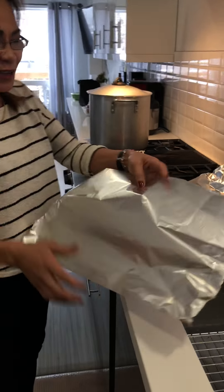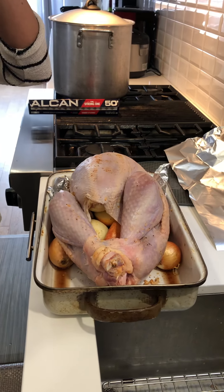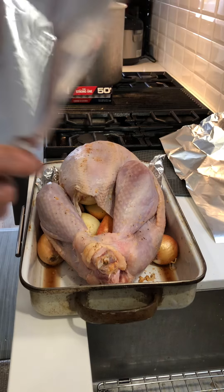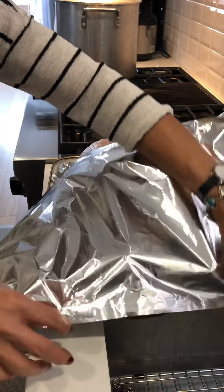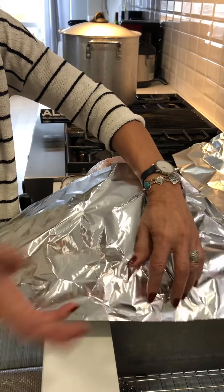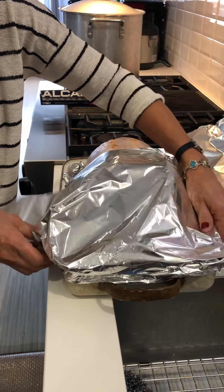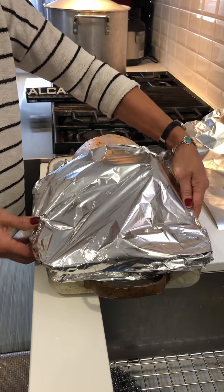This is going to be our midnight Christmas celebration. Usually we eat dinner earlier than 12 o'clock because of the kids. So I'm going to cover this and put it at 325 for one hour and a half right now.